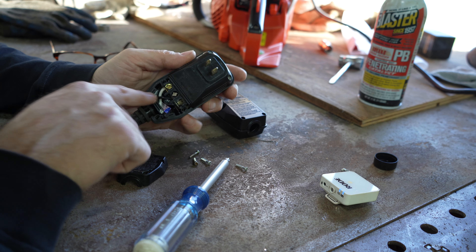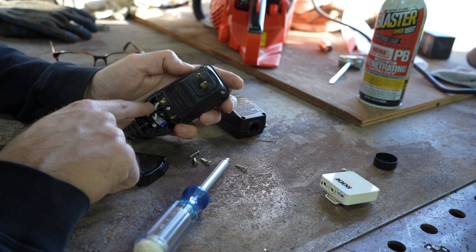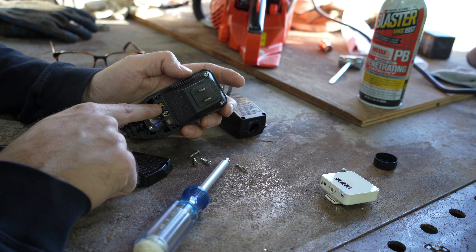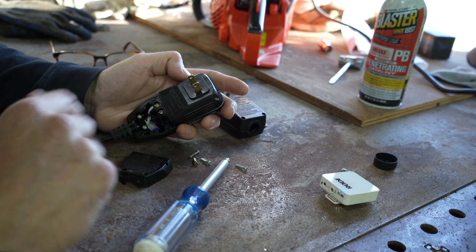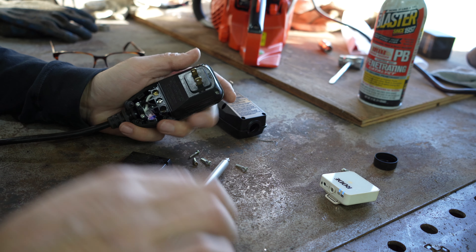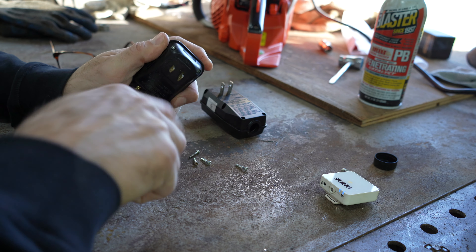It says press reset to use — well, that doesn't do anything either. I don't see anything on there. Let's take off this GFCI and put a new one on. I probably got a spare one of these things.